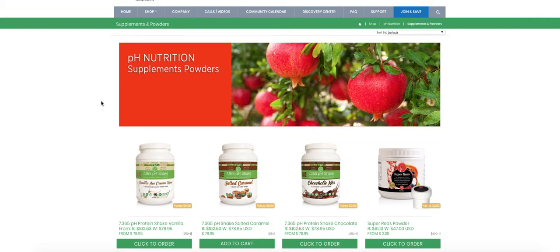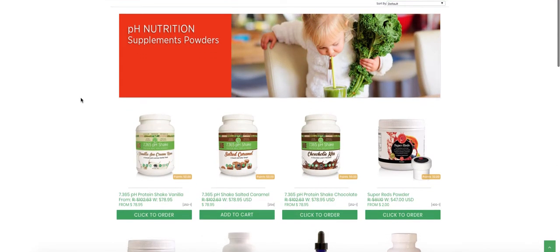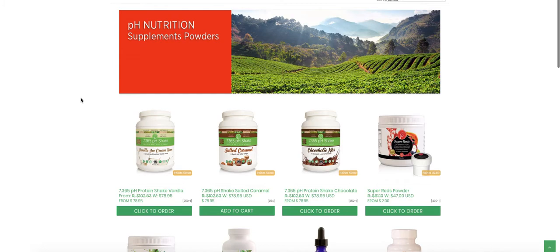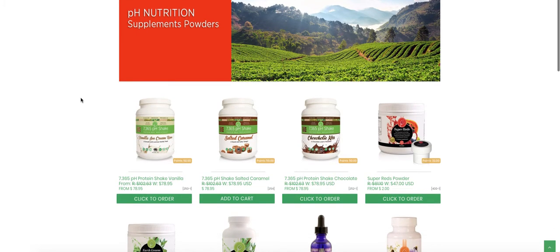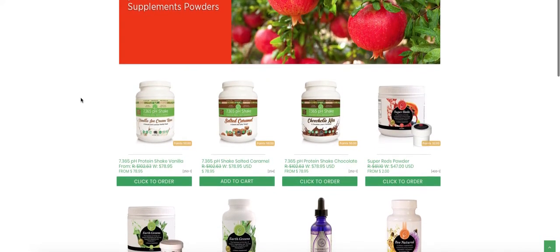Hi, this is Dr. J.J. Levine, president of Asante Organics, and today I'm going to share a value tip for you. So I'm in a wholesale back office — this could be your wholesale back office — and you can see that I'm at the pH nutrition supplement powders section, and you can see our wide array of product choices here.